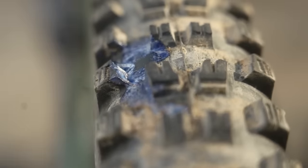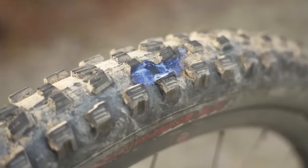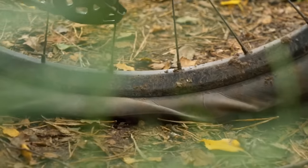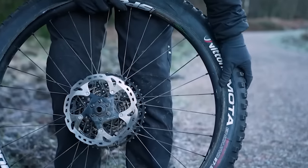We all get punctures, and whether you're tubeless or still running tubes you'll probably need to change a tire at some point. I've heard some horror stories, but most of these problems can be solved if you tick off the following tips.